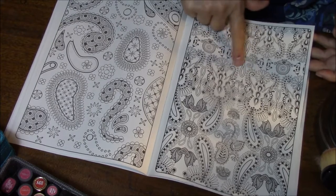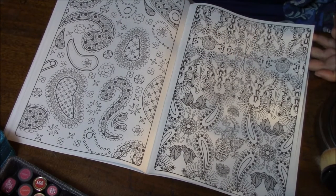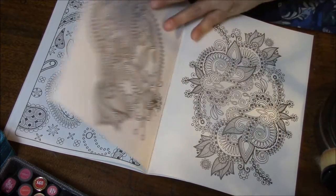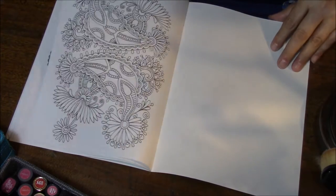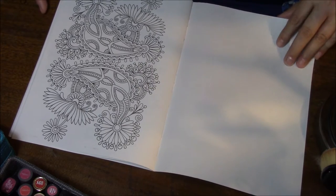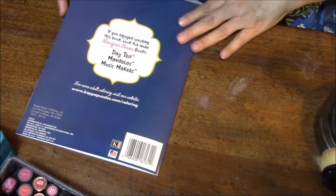Wow. This one would take a while. And there you go — that's the last page.